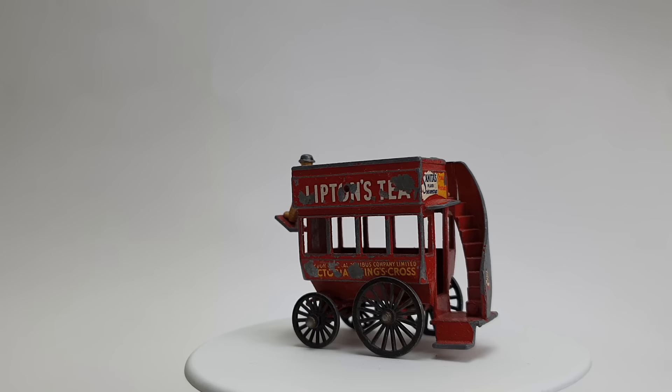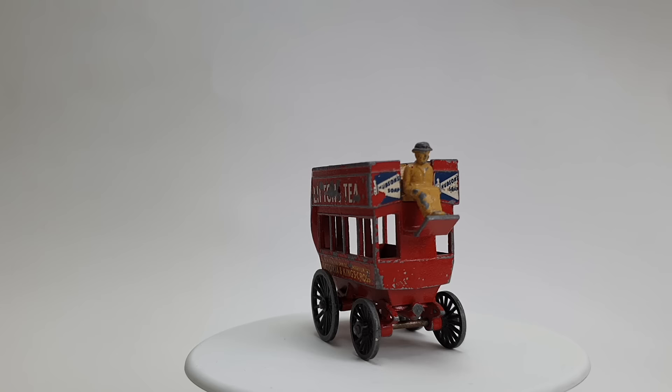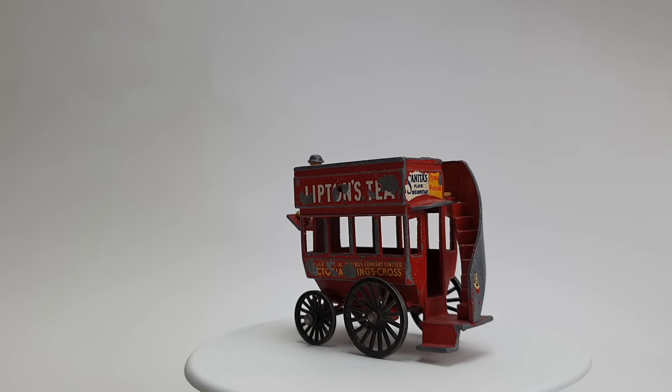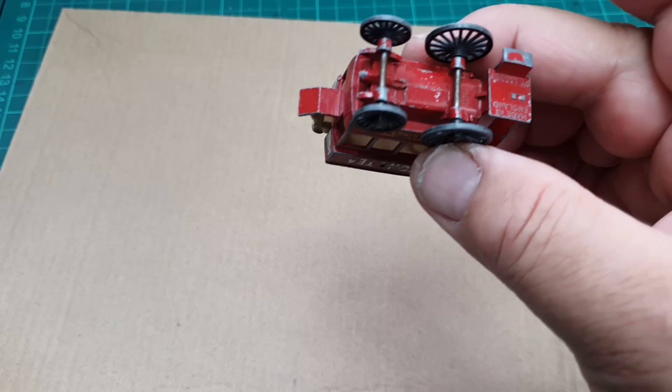Hello and welcome to another episode of Marty's Matchbox Makeovers. Today I shall be doing over this rather sad looking model of yesteryear, a Number Y12 - it's the 1899 London horse-drawn bus. This is a first series model which came out between 1956 and 1959. This model was donated by Number 17, Joshua Brown from Ontario in Canada, so thank you Joshua.